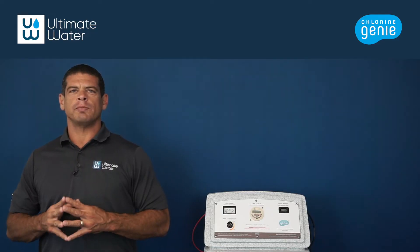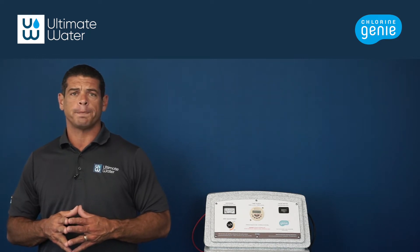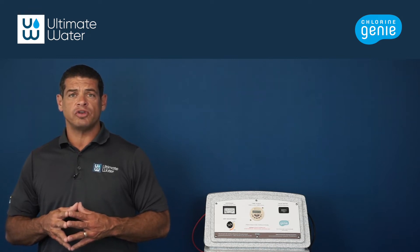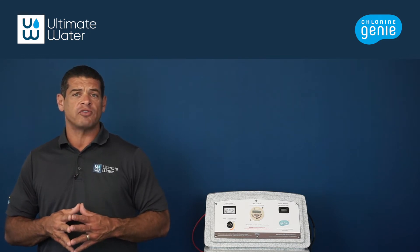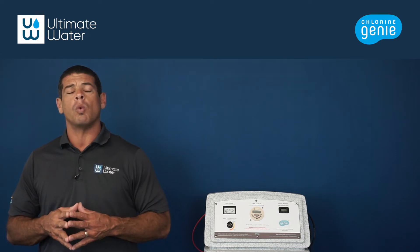Hi, I'm Gabe with Ultimate Water, and today we are going to discuss the reasons why a Chlorien Genie might consume salt too quickly. Upon installation, Chlorien Genies are loaded with two 40 to 50 pound bags of extra coarse pure salt. In mild weather and at an average run time of six hours per day, this amount of salt should last the Chlorien Genie about one month.